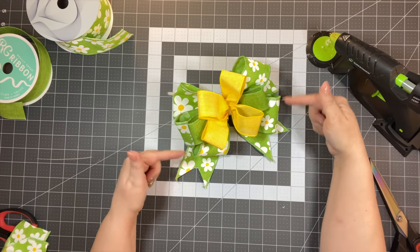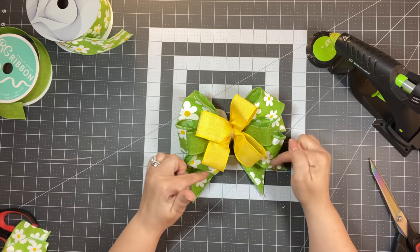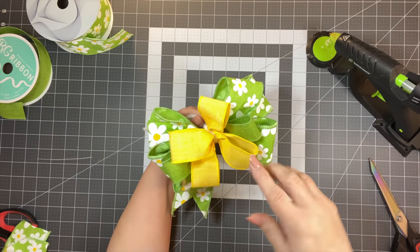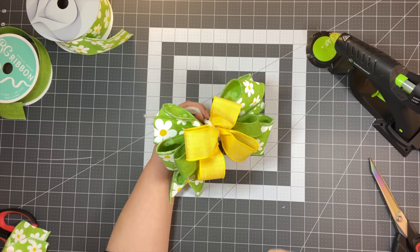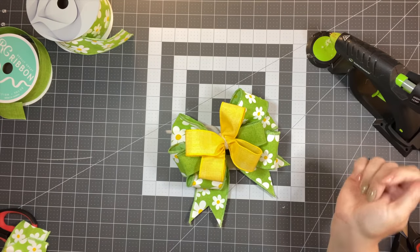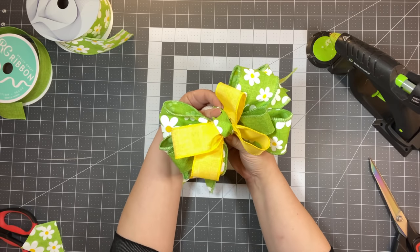That is the no-twist bow — three 18-inch pieces and two or three 14-inch pieces. You can get this ribbon at Mel's Crafty Mojo and use my code 'JuliesWreathBoutique' all one word in capital letters to get an extra 10% off $35 or more. You could put a little flower in the middle, or take a piece of scrap ribbon and go around the center to finish it off — let me show you how.